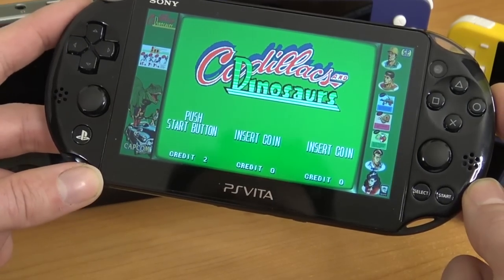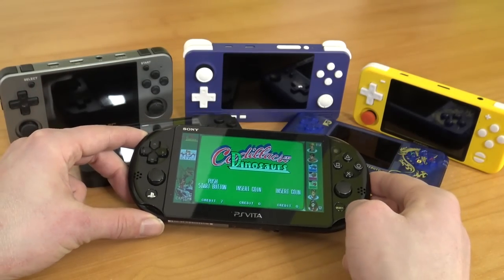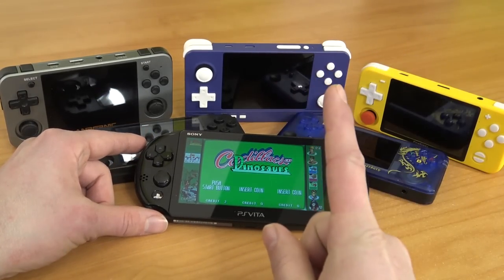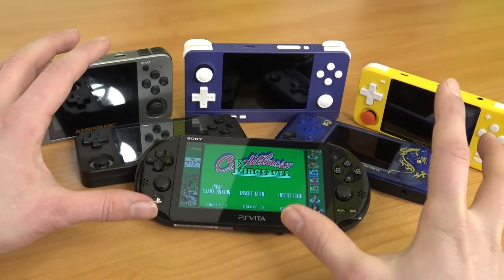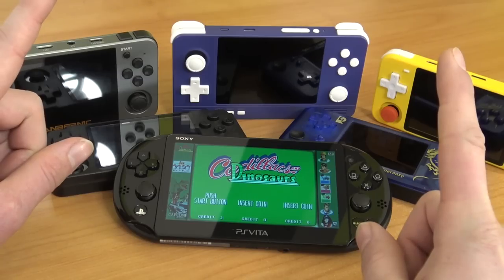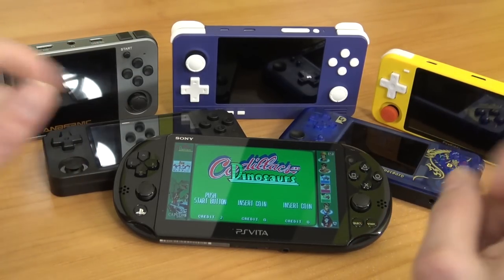Nevertheless, we're going to take a closer look at this device. Is this thing worth getting, and is it better than the Chinese handhelds? Before you say yes, type it in the comments — be gentle, don't be the keyboard knight. Consider subscribing, hit the little bell to join the family, and let's talk about the modded part of the PS Vita.